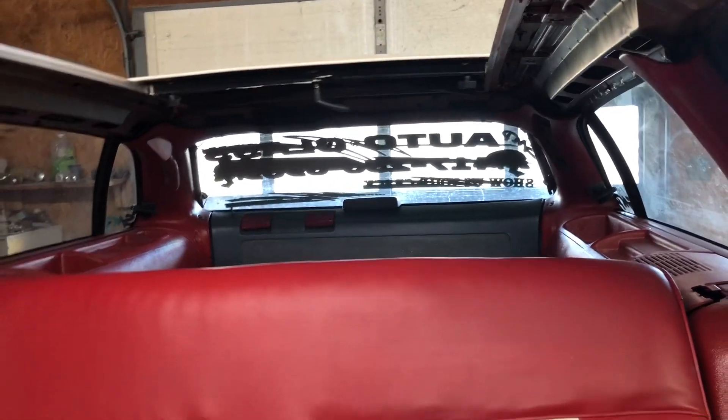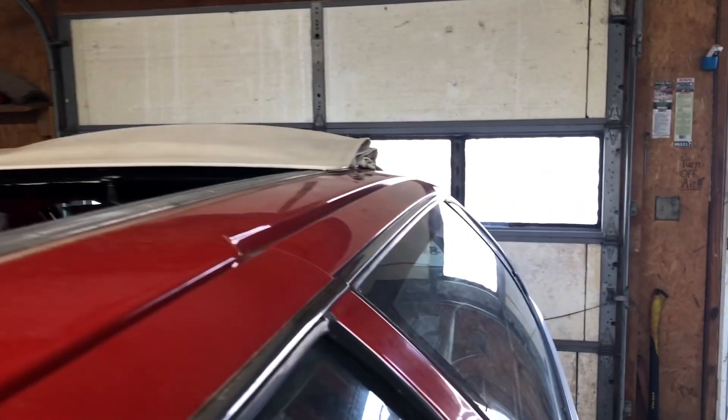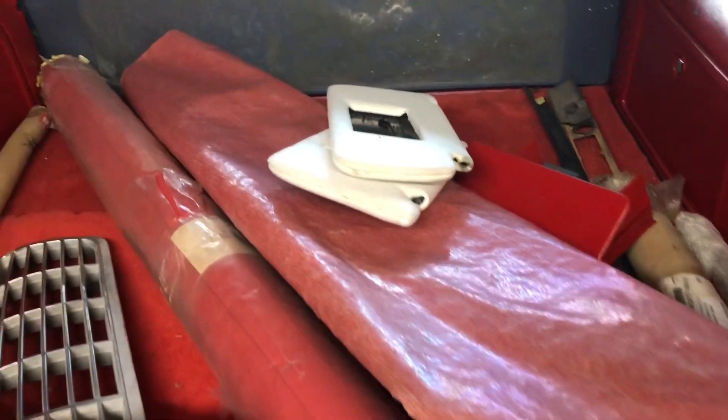Even if I have the 3rd row seat flipped up, in the front seat it won't feel quite as much like you're in a convertible, but the back seat is true open sky. I got to get a headliner put in it. This is the view from the back seat - there's headliner material on the carpet.